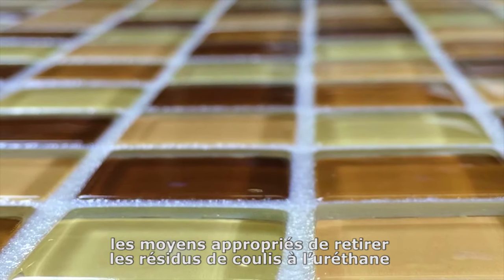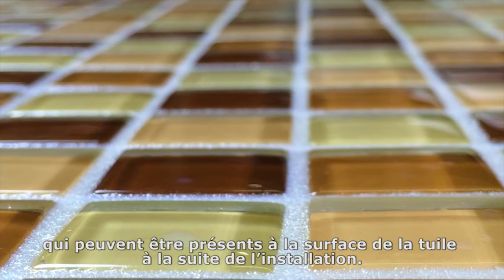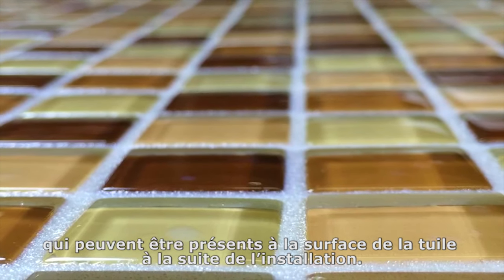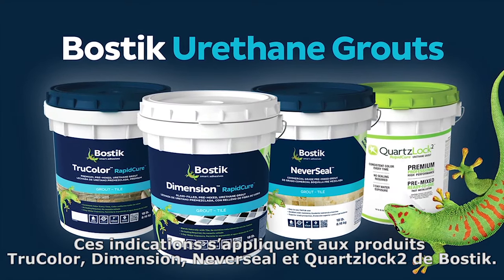The purpose of this video is to review the proper ways in which to remove urethane grout haze that may be present on the tile surface following the installation. These instructions apply to Bostik's True Color, Dimension, Never Seal, and QuartzLock II products.